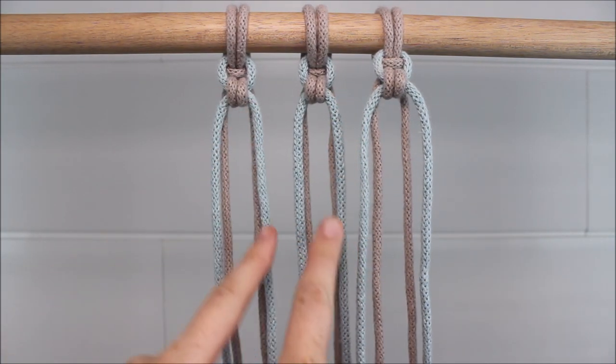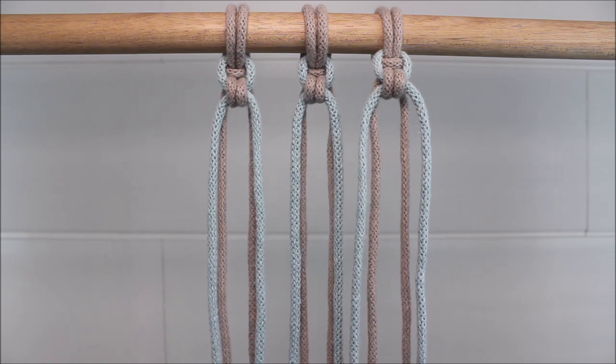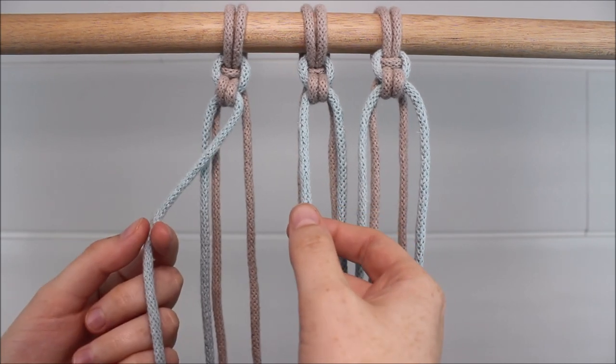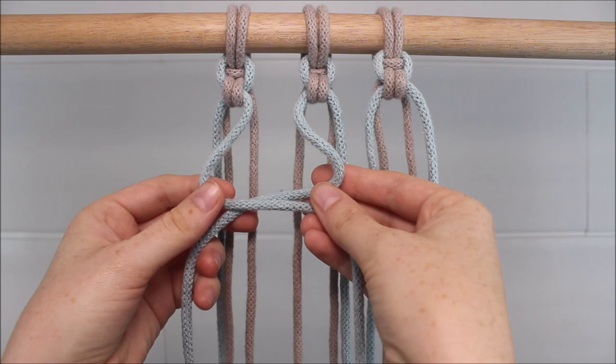Now I'm going to move down a row and work on tying an alternating endless falls knot. To do this, I'm going to take those blue cords — they were the outer cords in my case — and once again I'm going to cross the left over the right to form my loop.